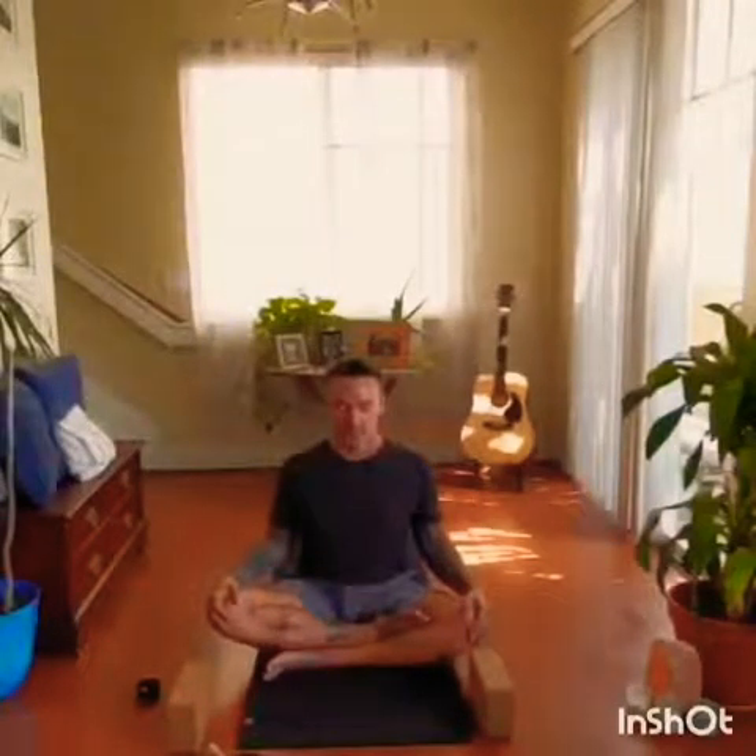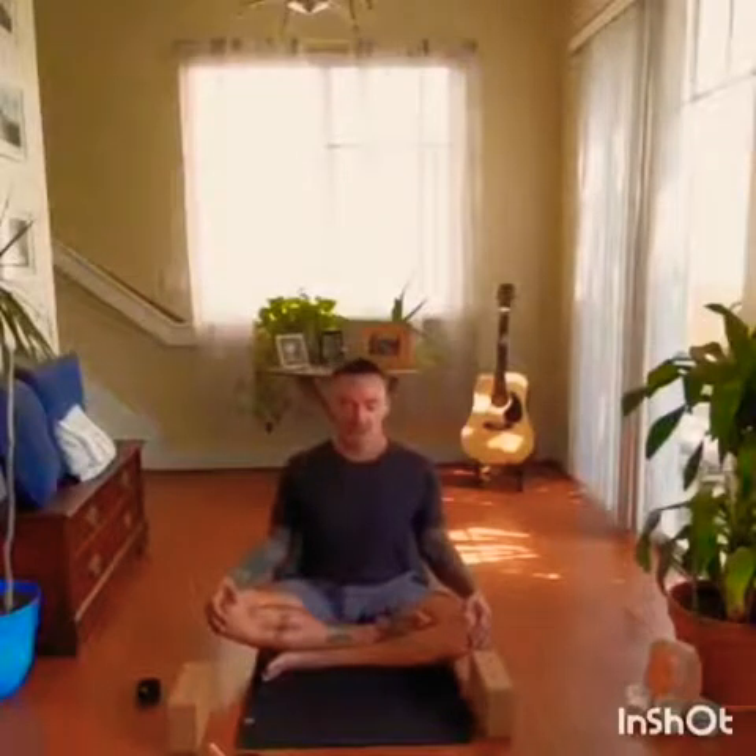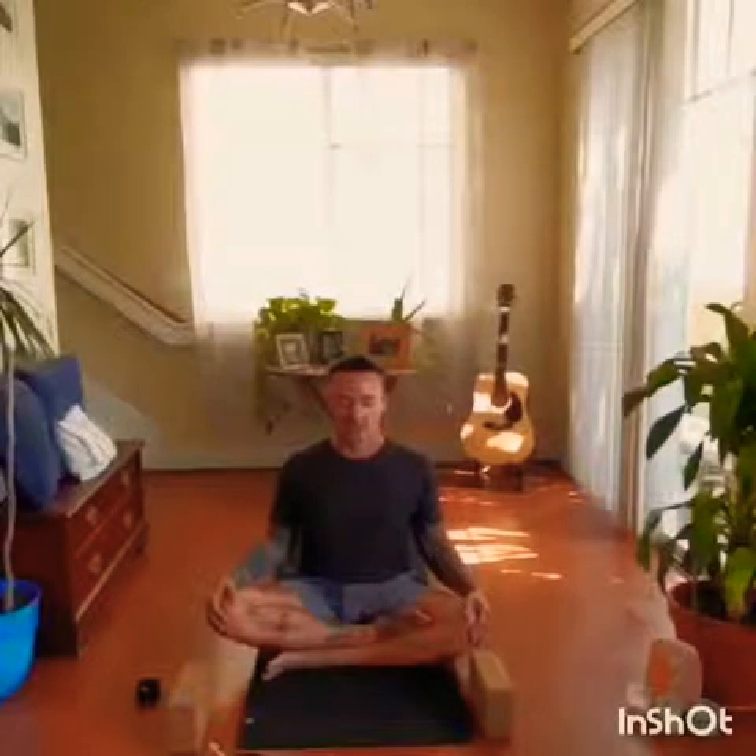Beginning to inhale deeply and exhale fully. Continue at your own pace — everybody has their own breath cycle. Begin to match the breath with the mind and the mind with the body. Slow everything down. Settle your energy.